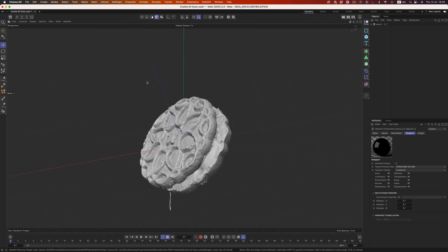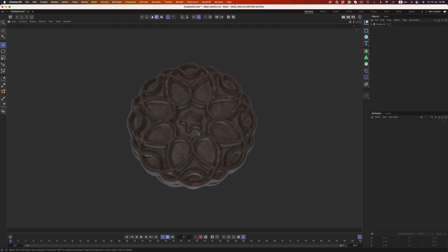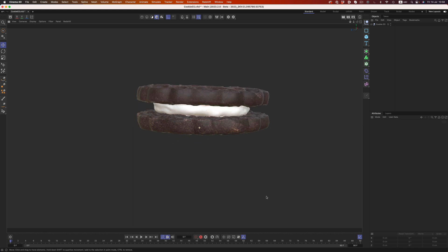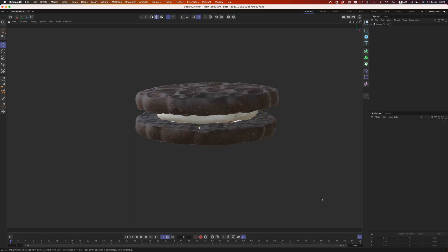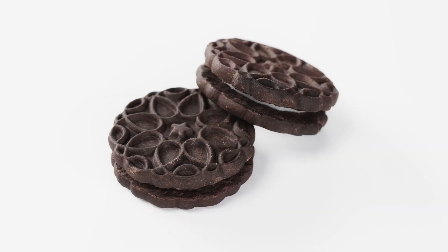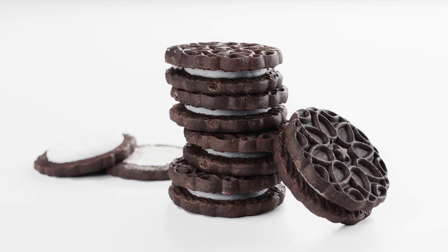So this is what I usually do before I scan an object. I go through the scanning process in my head just to try and find potential issues. It's something that helps reduce the scanning time a whole lot. So in this video we're going to try and do the same thing — go through the process of scanning the cookie, identifying the problems, and figuring out how to solve them.